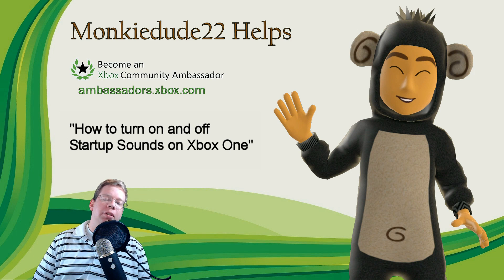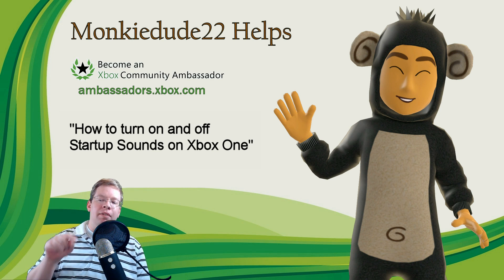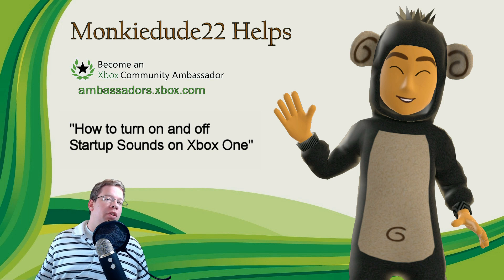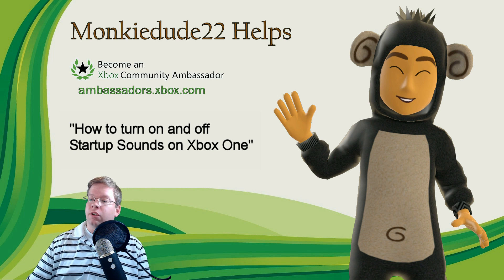Hello everyone, MonkeyDoo22 here as a part of the Xbox Ambassadors program. This video is pretty simple today — I'm going to show you how to change the startup sounds on Xbox One. The startup sound is that little chime you hear from the console when it boots up, if you hit the Xbox button on the front of the console or on the controller. Maybe you want to turn that on, turn it off, or only turn it on in certain situations. This video will help you do that.